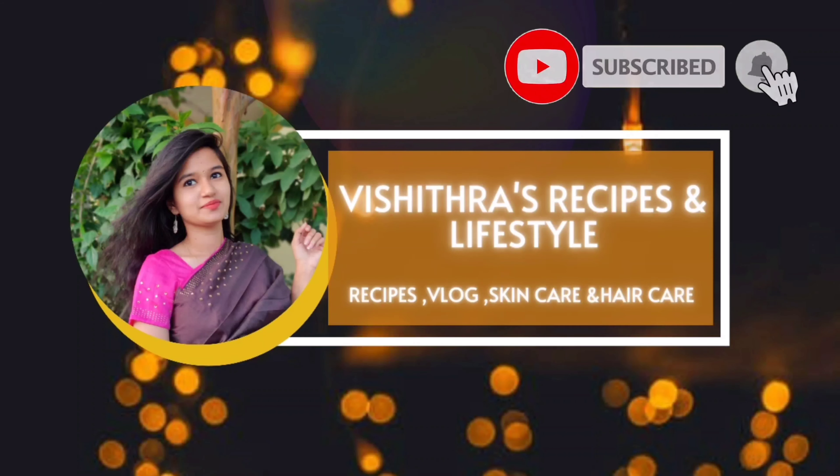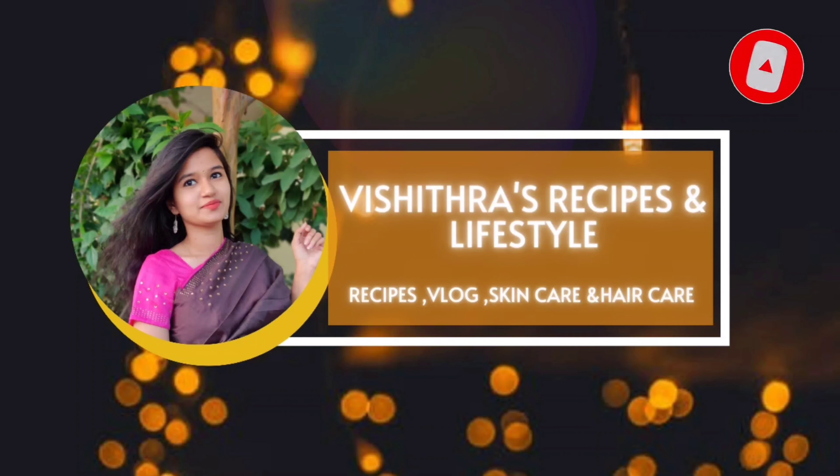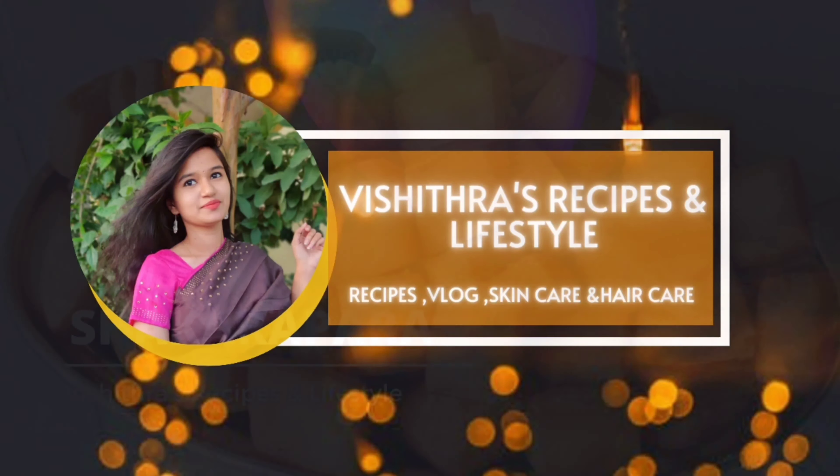Hello Makkali! Welcome back to our channel! Now, let's see a quick and easy snack recipe for our channel. Now, we are ready to do some snacks.